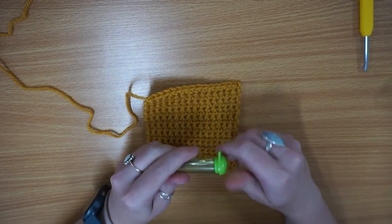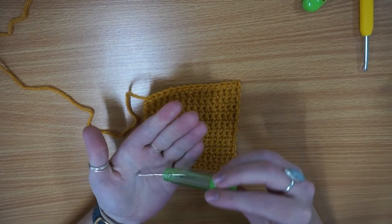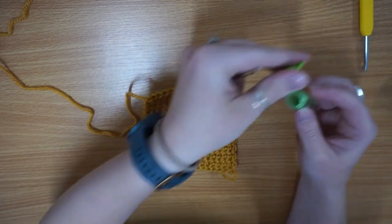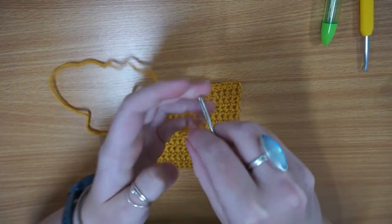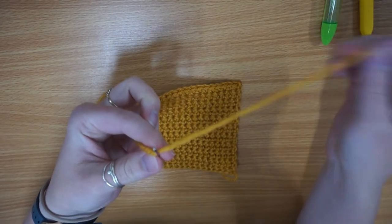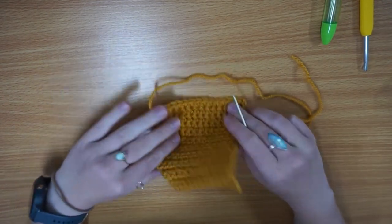I've just grabbed my darning needles — you get three in this little pack from Clover. These are your standard set, not your jumbo, but you've got one that's large enough for the chunky yarn I'm using. I'm just going to use the largest one, keep the rest in there nice and safe, and then just feed that through.